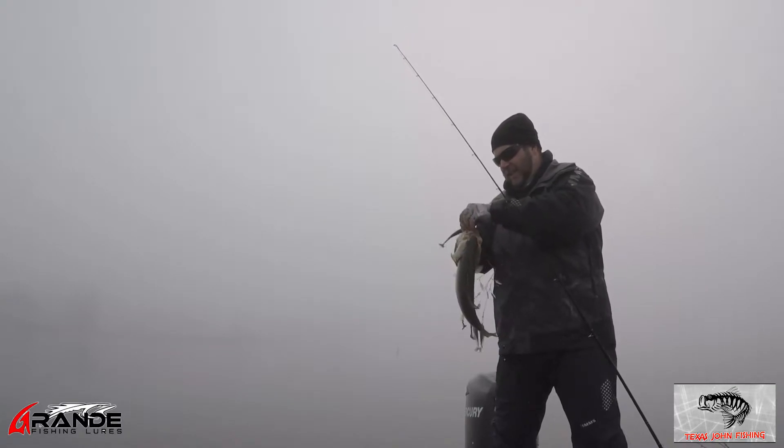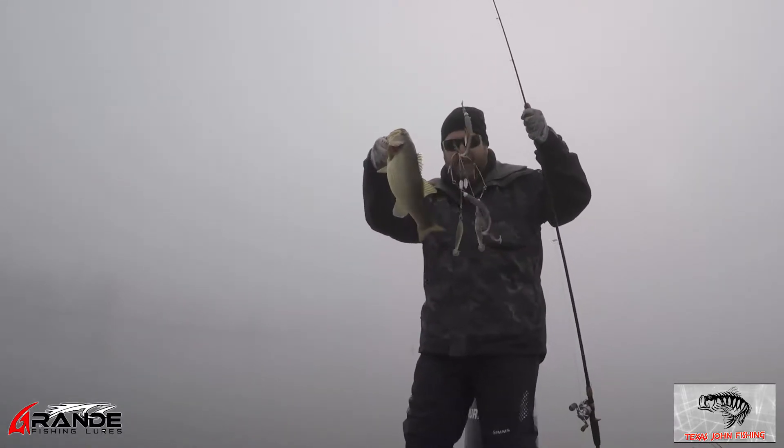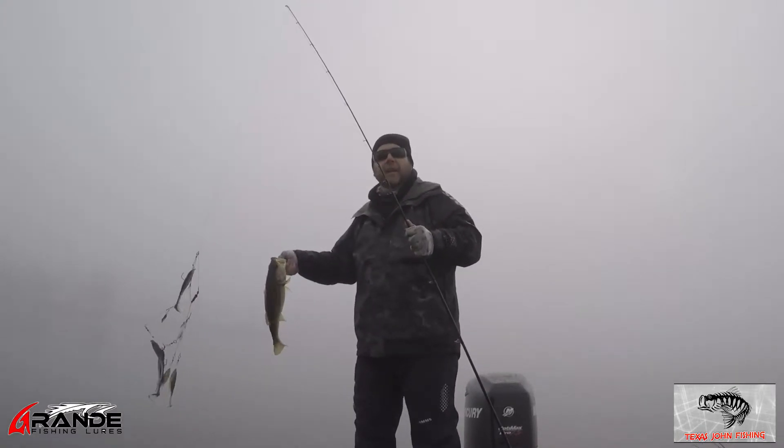I bet that fish was big that bit me. Kickback shad! Look at that A-Rig. Wow, it got bound up on the line. That's like two and a half, three pounds — that's a solid fish.